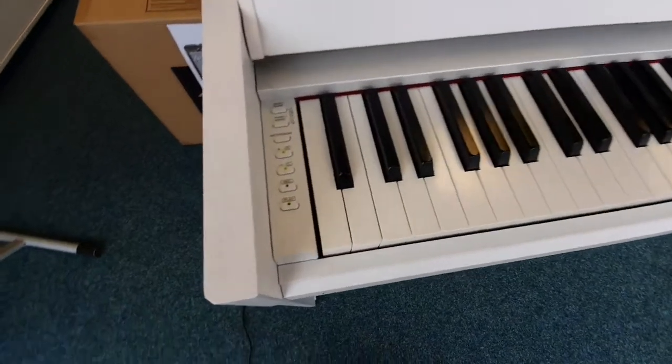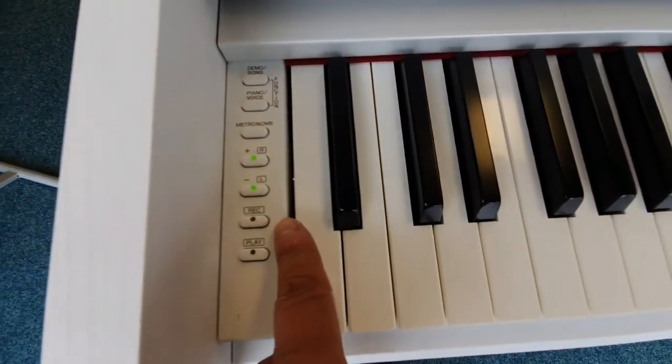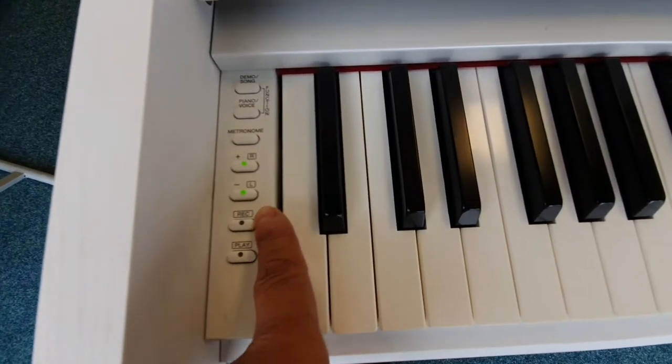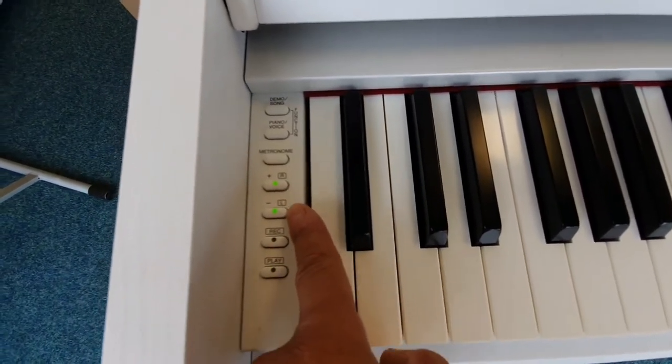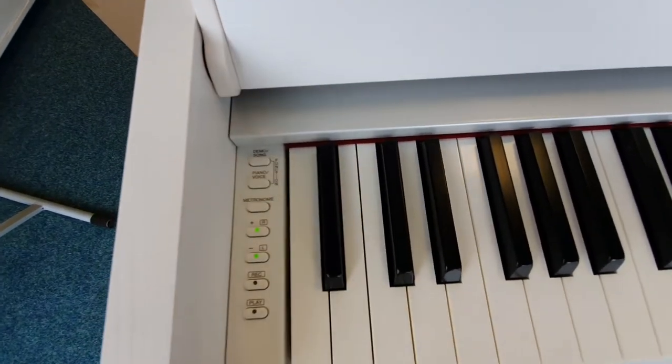It's got a built-in song recorder, so you can record what you're playing. It's got left hand and right hand, so it's a two-track song recorder. There's also a metronome, and that button is used to select your different voices.